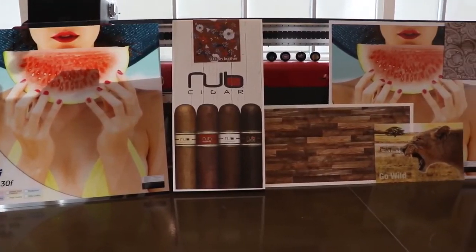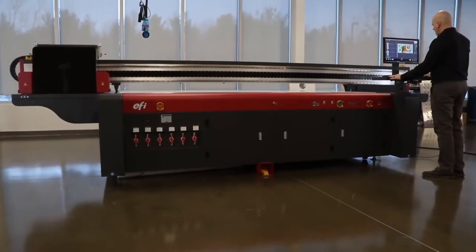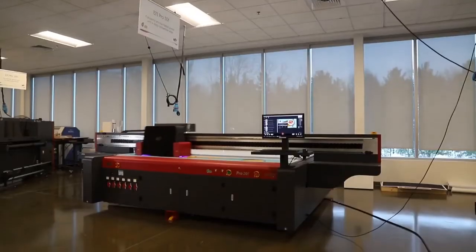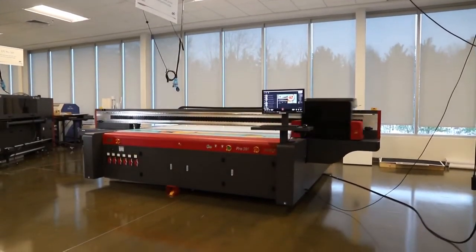While avoiding misalignment and waste, get everything you always wanted in a flatbed printer with the EFI Pro 30F, including profitable double-sided printing.